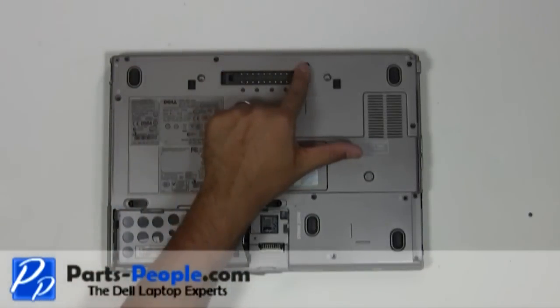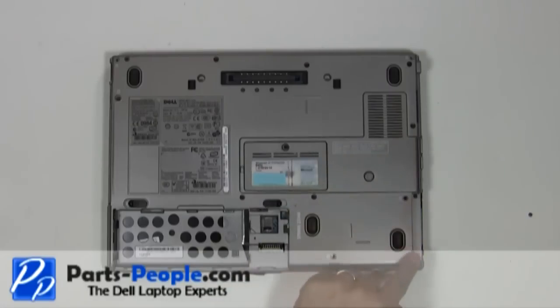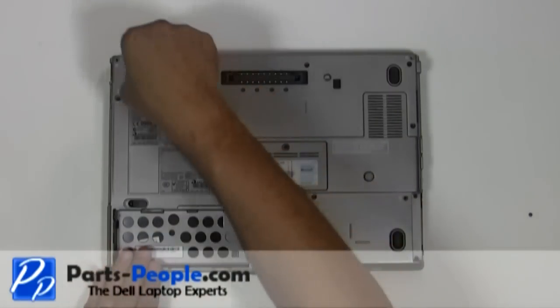Remove the seven base screws that hold the touchpad palm rest to the base assembly and loosen the two non-removable PCI slot screws.